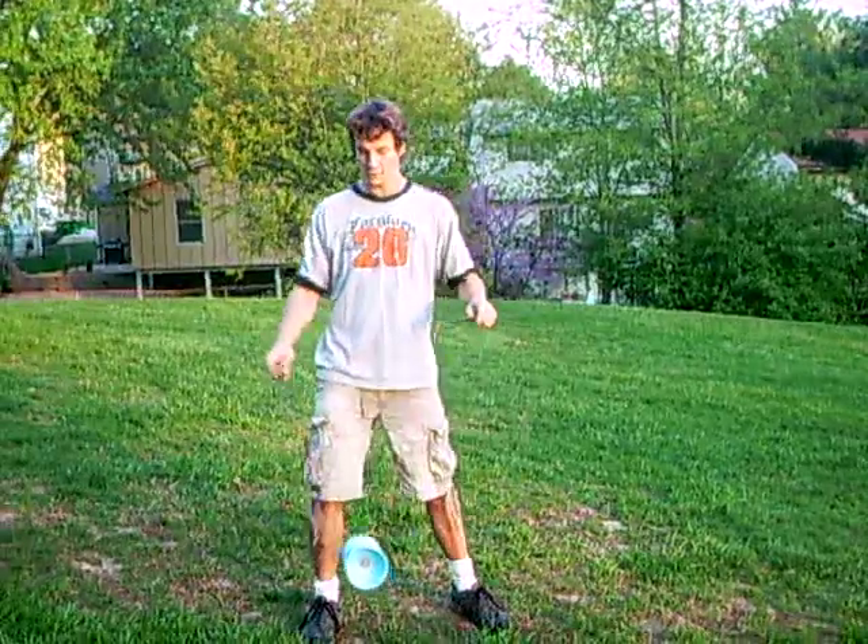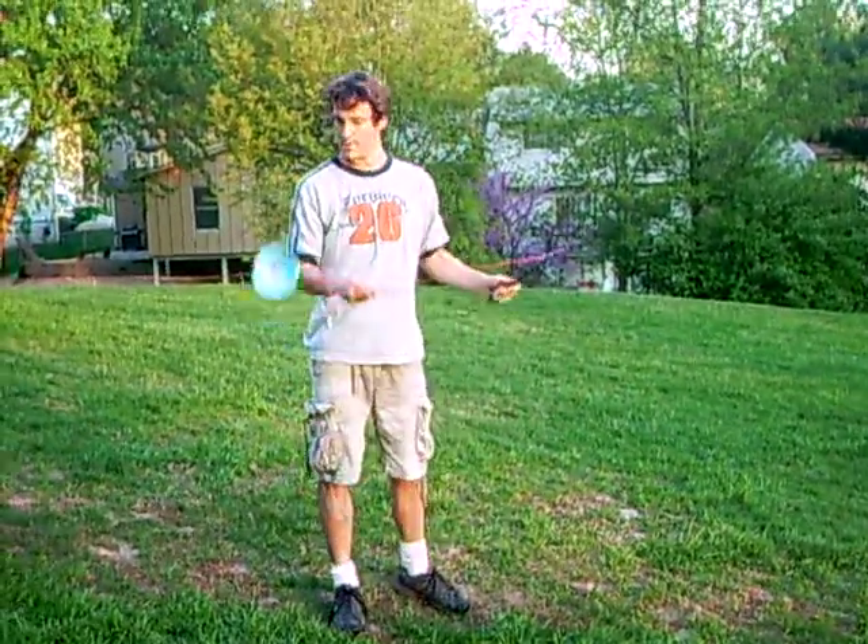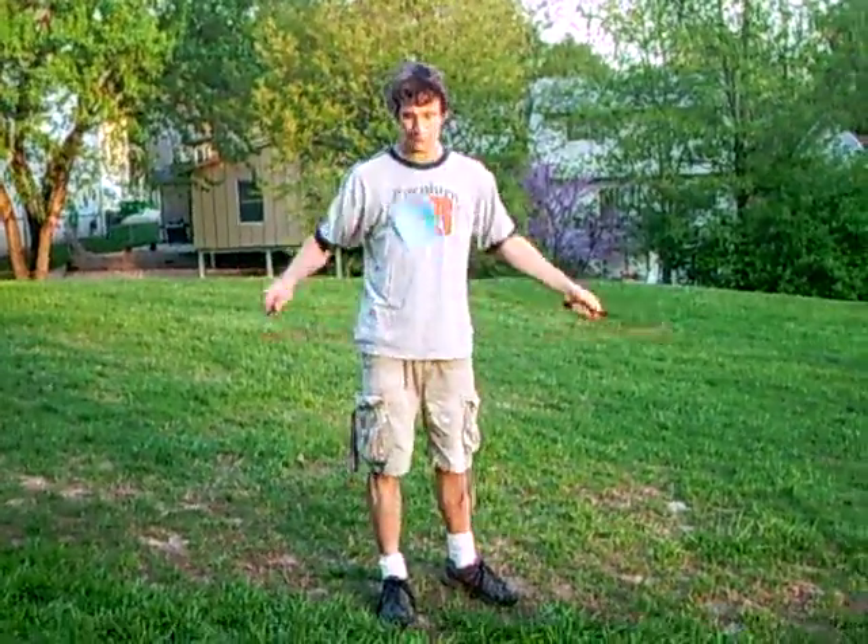If you can get to scissors by doing a back wrap, you can also do a fritz release, which is just wrapping twice on top. And if you throw it up, it releases — it's called a fritz release.